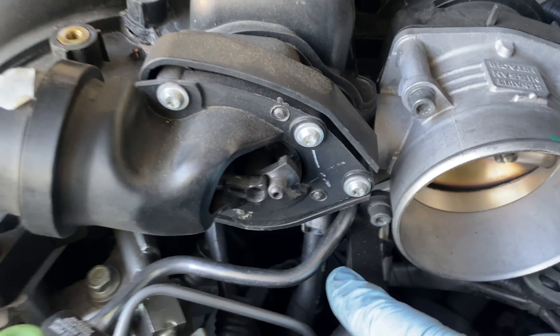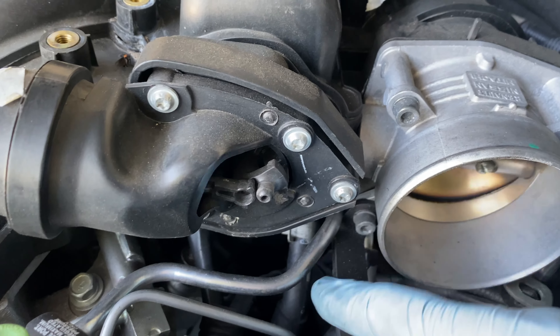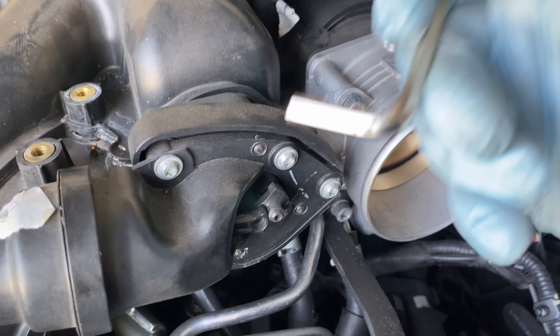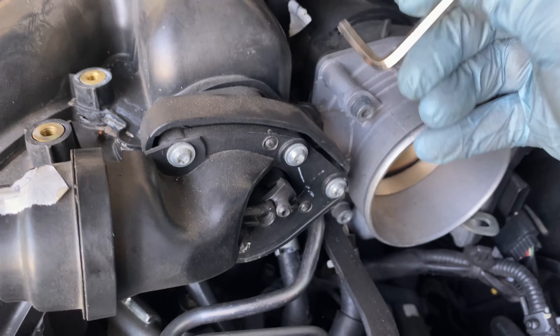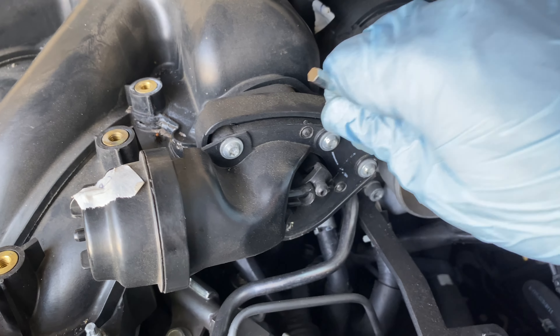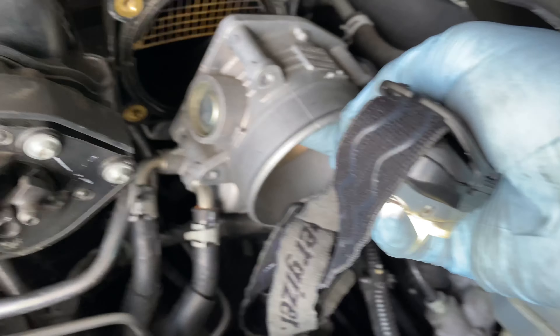That is definitely engine oil. Is it time for a new engine? I think we did order the right coil packs though — look, it says Hitachi. Whatever that brand is — Nissan Hitachi.